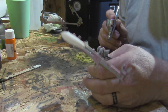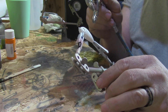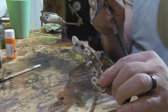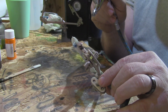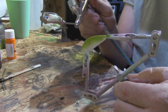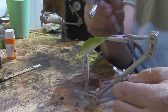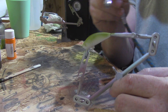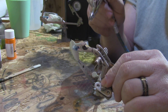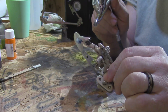We got our detail moss green — clean it up, load it up — and we're going to spray right down the back side of this bait, coming down just about to the midline on both sides.